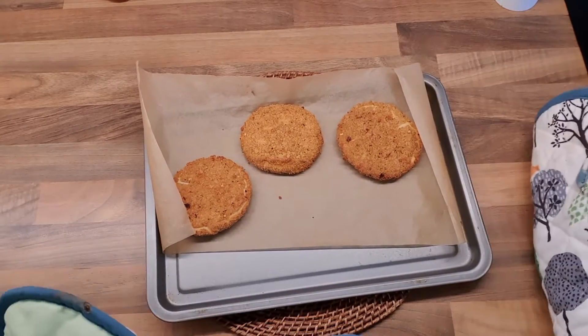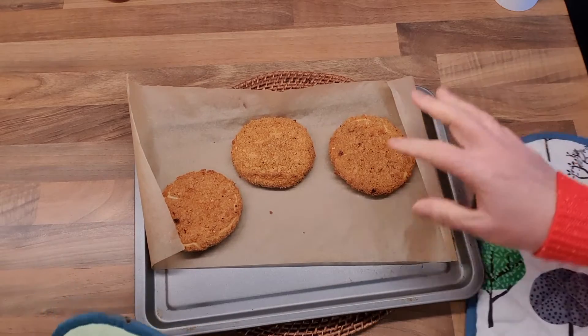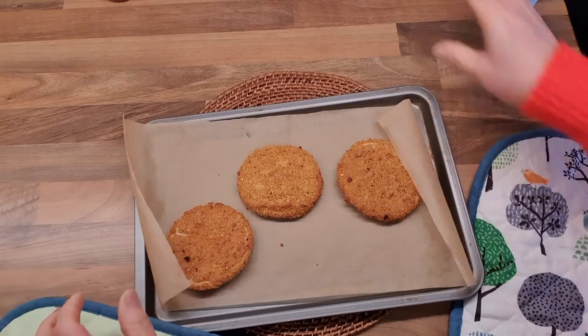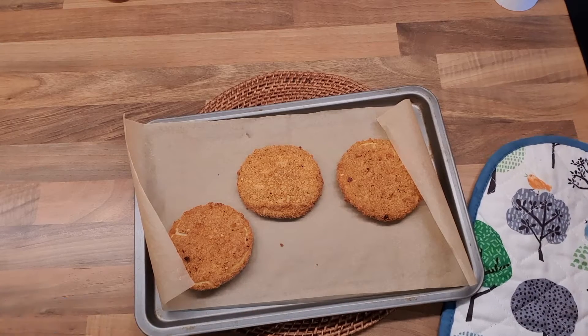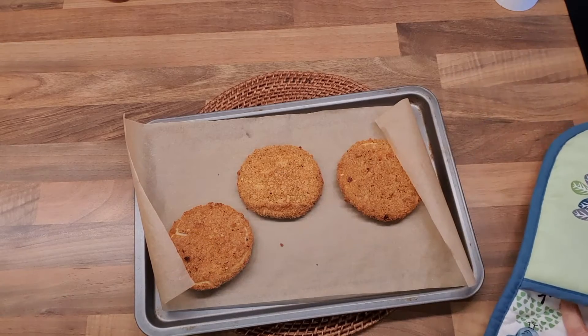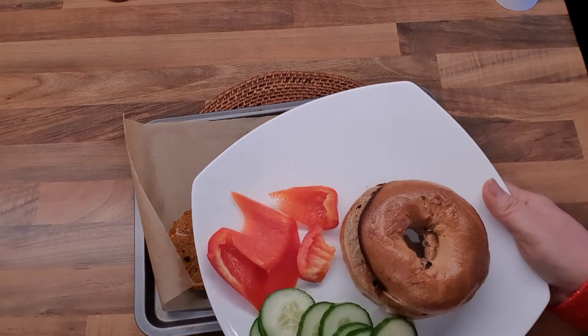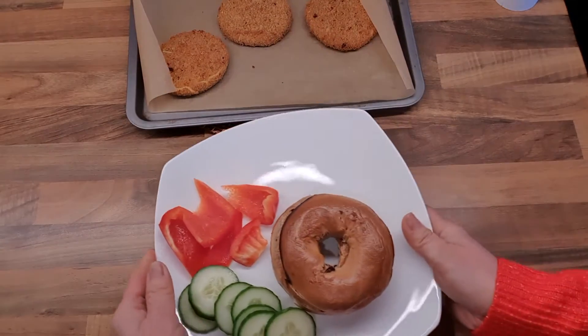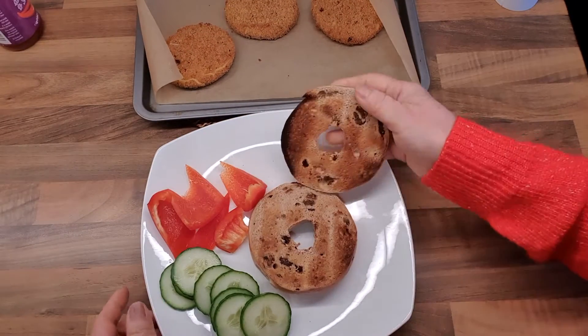The dog is barking here! Here are the burgers, already in the oven for 18 minutes. I'm going to serve this with my bagel — bagel, whatever you call it!